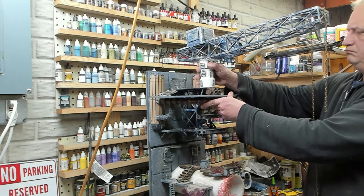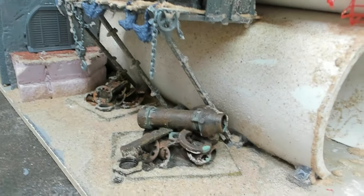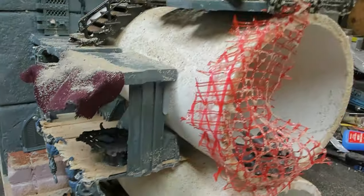So we are coming to the end of the beginning stages of this video. The second half of this is going to be painting. I'll let you guys do this walkthrough real quick and I'll be back in a minute.